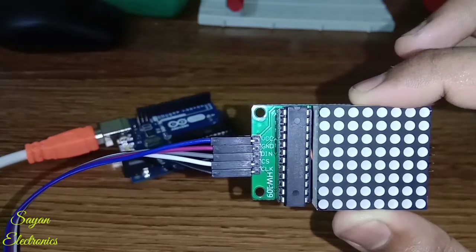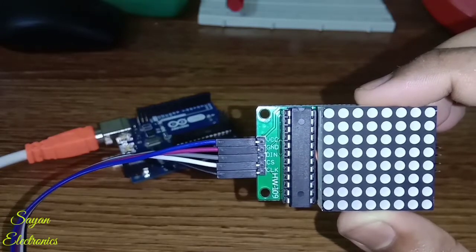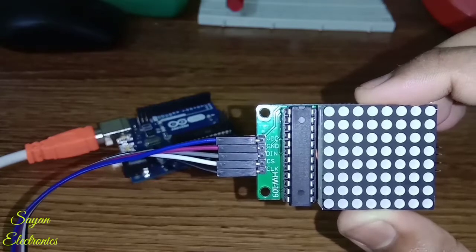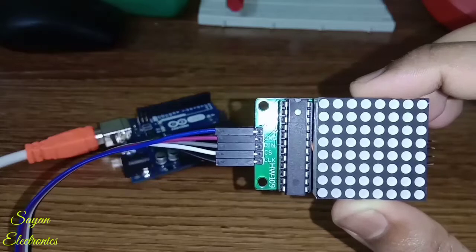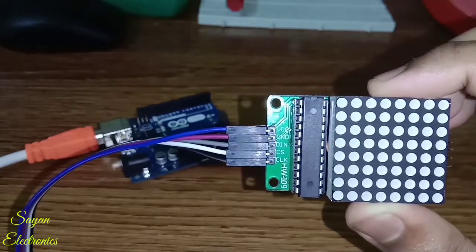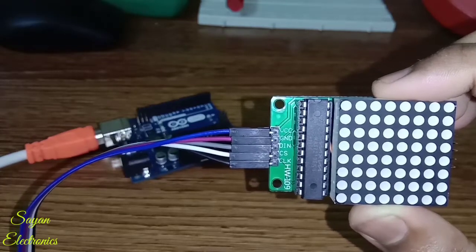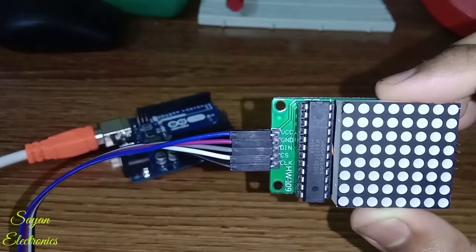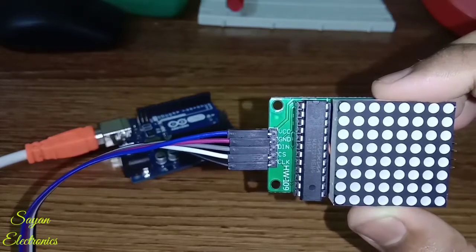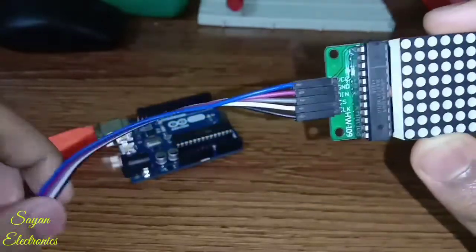All the pins are marked. The VCC will be connected to the 5-volt on the Arduino. The second pin, ground, will be connected to the ground of the Arduino. The third pin is the DIN or Data In, which will be connected to pin number 10 of the Arduino. The fourth pin is CS, which will be connected to pin 9 of the Arduino. The last pin is the CLK, which will be connected to pin number 8 of the Arduino.